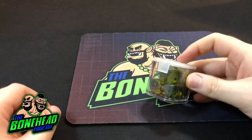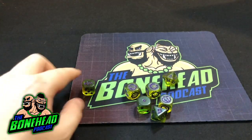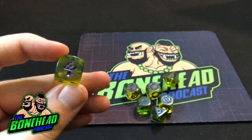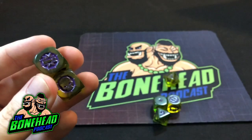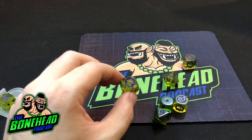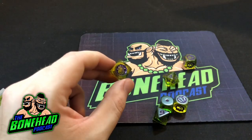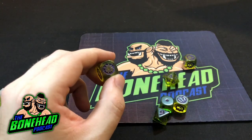It wouldn't be a Games Workshop Blood Bowl release without the dice. So let's have a quick look at the snotling dice. They're pearl green with purple inlays. That's a cool little fungus symbol there as the six of the dice. And let's have a look at the Blood Bowl dice themselves. They are the same colour and they're not the most clear things in the world, but they're not terrible. They'd work well for Nurgle or Underworld or things like that. They're pretty cool, but they're not the most clear dice.